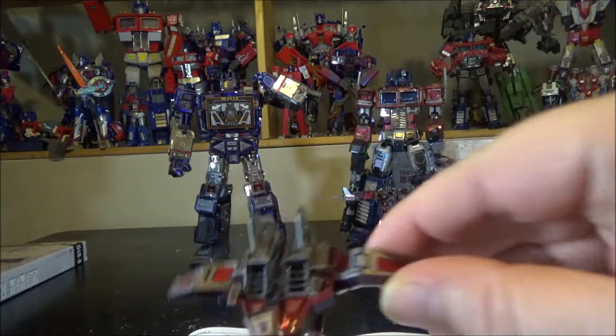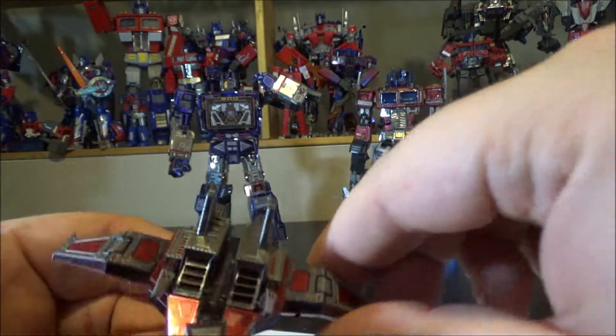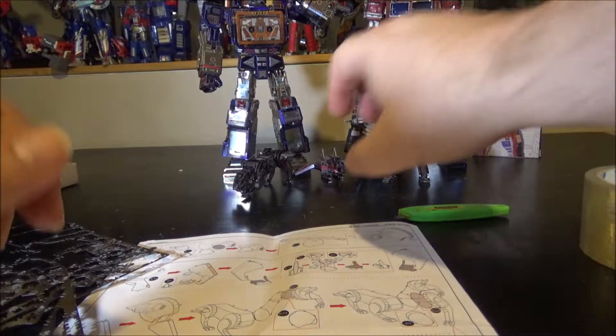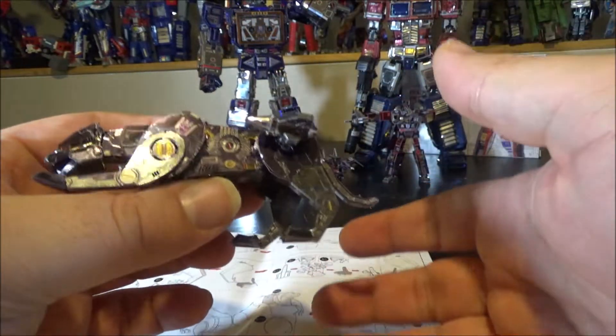An hour and a half total for Laserbeak, fully done. I'll set him aside and start on Ravage next.